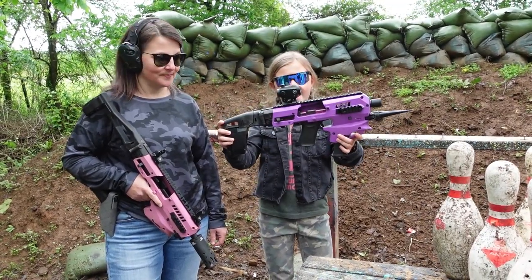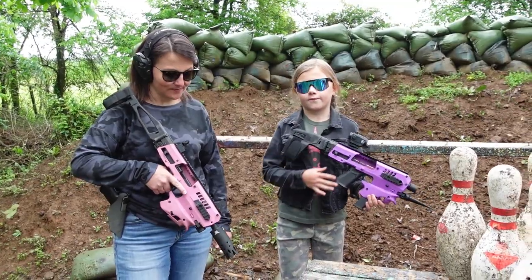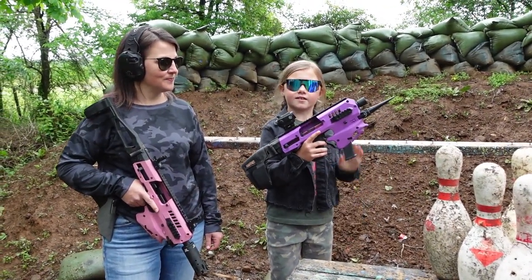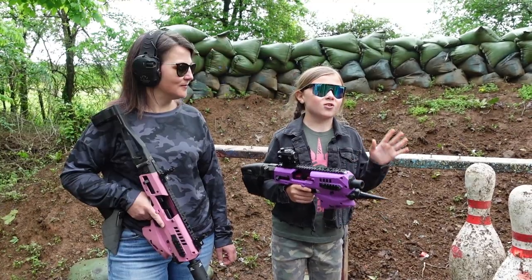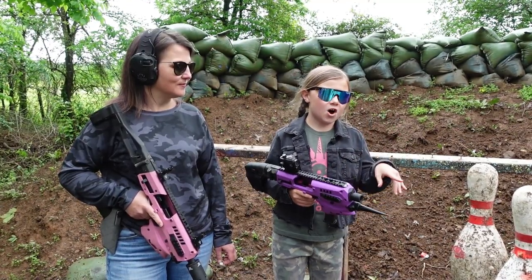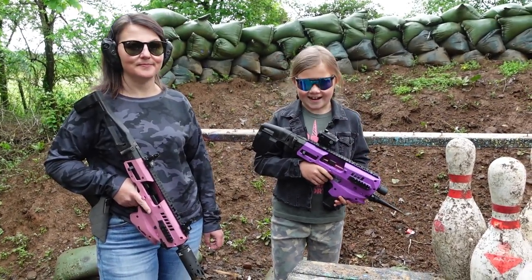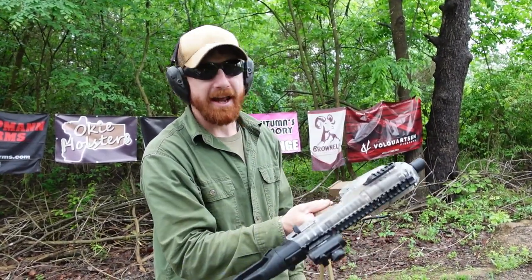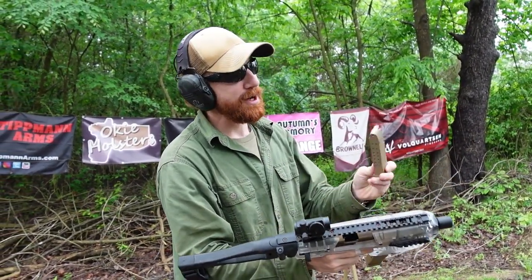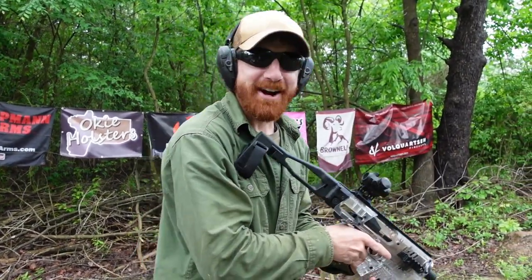As you guys can see, we are going to be using our CAA MCKs for this. My mother's got the pink Glock 34, I've got the Glock 19 with the purple and the bayonet — I love this, especially if one of the bowling pins didn't fall, I can stab it to make it fall. I've got the clear MCK with my Glock 19x in it and I'm loaded up with two shots of Blazer. Let's try this.